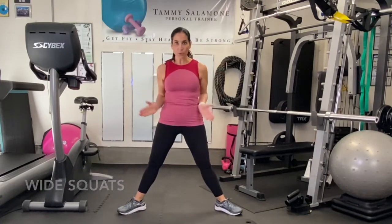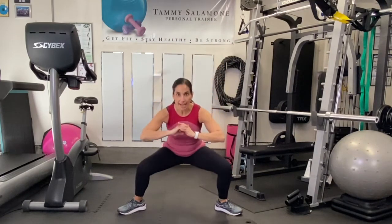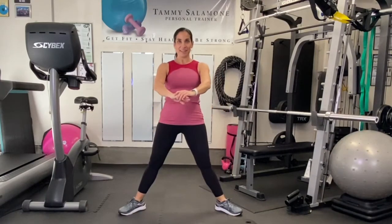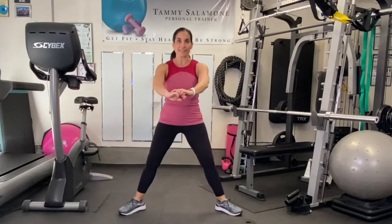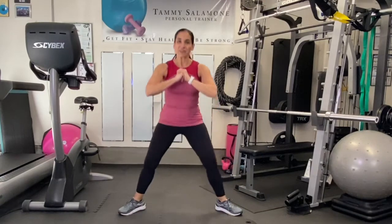Toes are going to be pointed out, I've got a pretty good wide stance here. Coming down and back up — you can have your hands here on your waist or out front, whatever works best. So this is a wide squat — not too bad, and we're doing this for 40 seconds, then we get a little break.